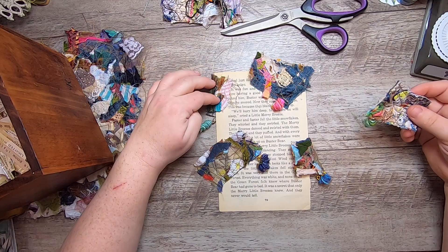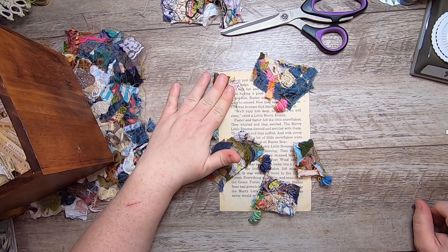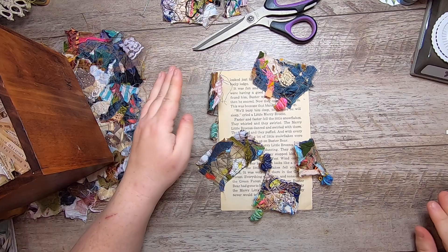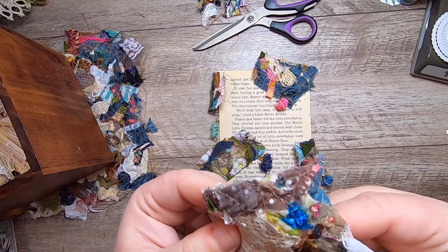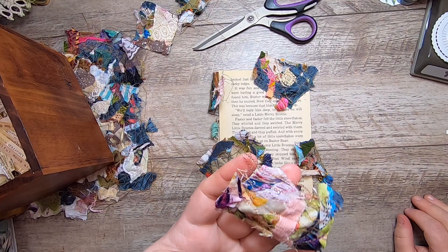That is my project for today. Hopefully you enjoyed that and give it a try yourself — these are so much fun, you can do all sorts of stuff with these fun patches. Thank you so much for joining me, and I will see you tomorrow for, believe it or not, day 20. We have already entered the December 20-somethings. Have a great day and bye for now.